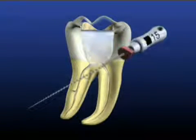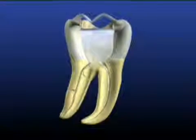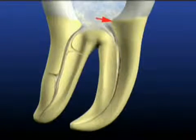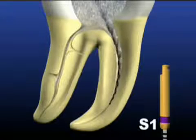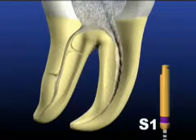Next, we use a number 15 hand file, which follows the pathway previously established by the number 10. The 15 is used carefully and delicately, exploring and slightly expanding the glide path through the coronal two-thirds of the canal. Before using the ProTapers or any rotary instrument, irrigate with sodium hypochlorite. Start the ProTaper sequence by selecting shaping file number 1, which has a purple ring on its handle. The S1 will passively follow the previously established glide path, moving apically to just short of the depth of the hand files which preceded it.